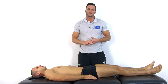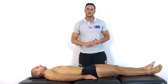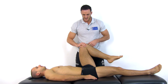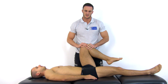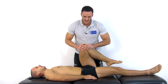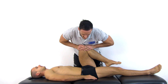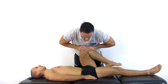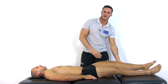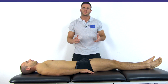To perform the thigh thrust or femoral shear test, have your patient in supine lying position with the contralateral leg in extension. Then bring your patient's affected leg into 90 degrees of hip flexion while the knee remains relaxed. Now adduct the hip slightly, grasp your patient's knee with both hands and apply a longitudinal force along the femur for about five seconds, building up the pressure to about 25 to 30 kilograms.